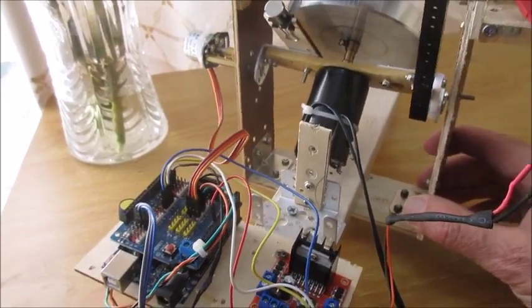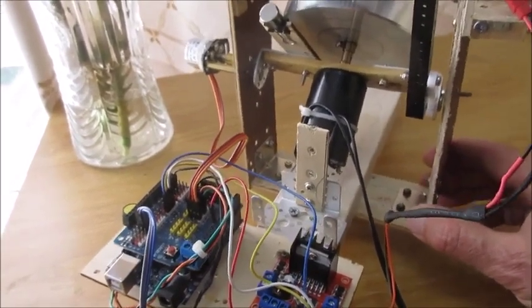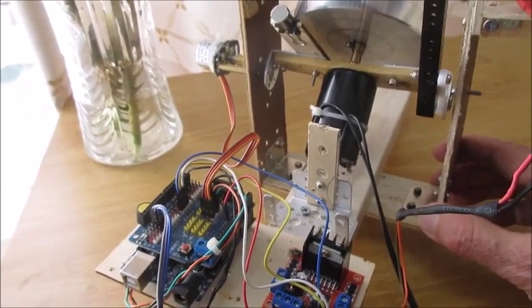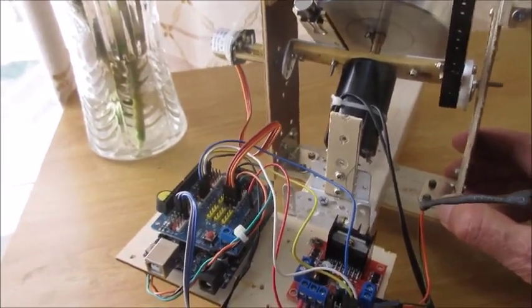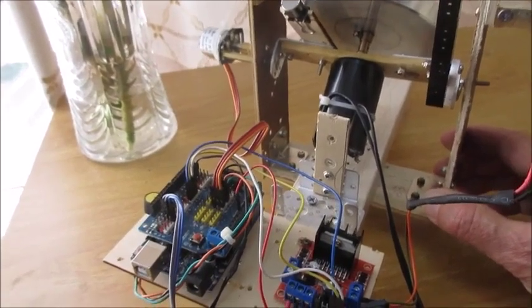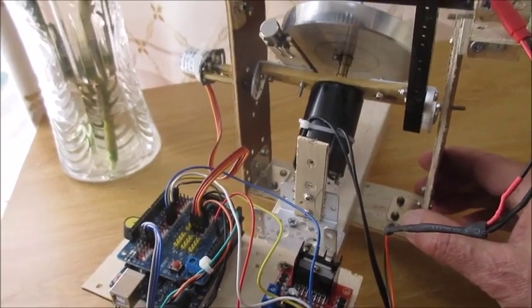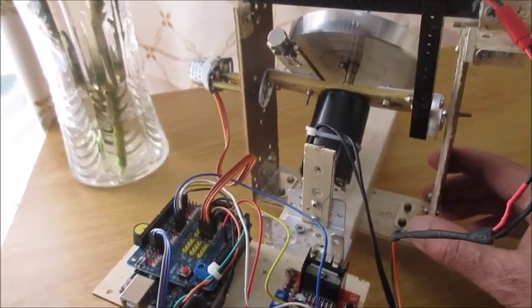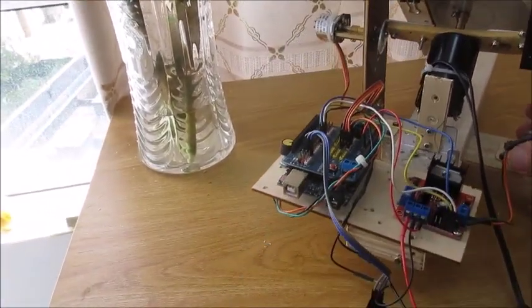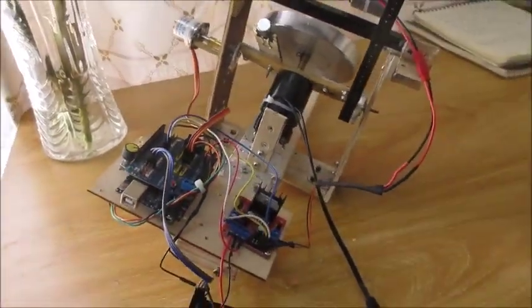When you see this thing correcting itself and keeping balance, it provides a Harry Potter moment. It's just really magical — I don't know any better word to describe how a gyroscope works. Future changes: I want to try a smaller motor, which I think will be more efficient, and add wheels to see if we can get this two-wheeler to actually drive somewhere. Thanks for listening.